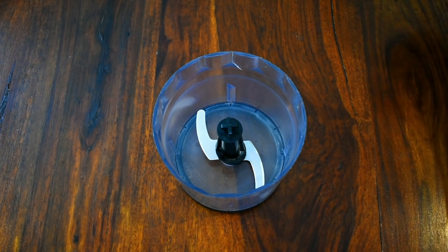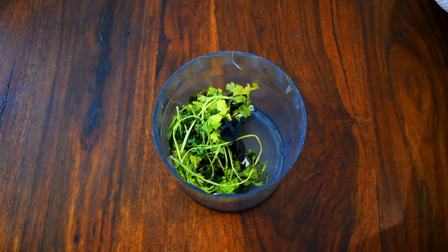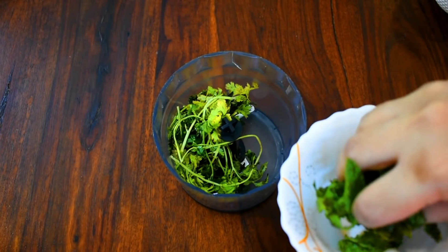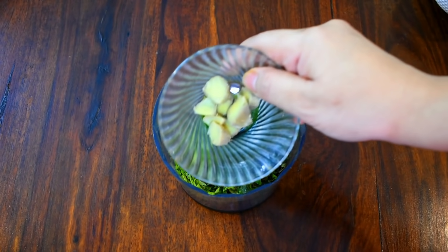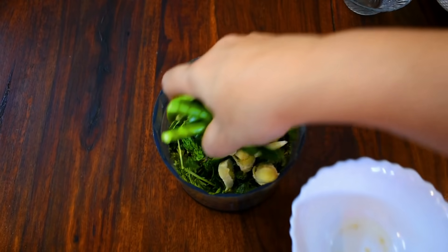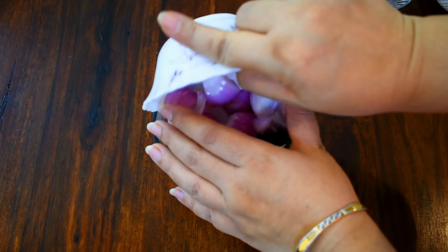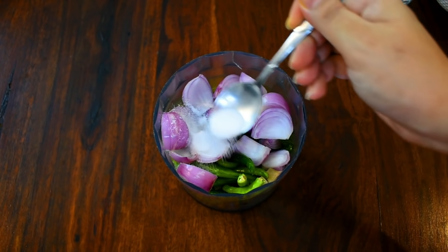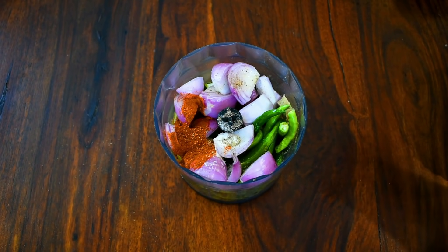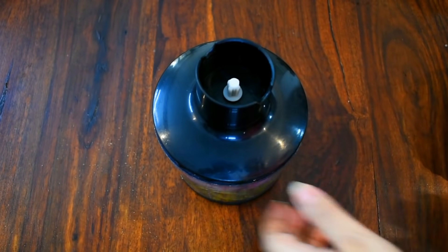Next comes our mint coriander chutney. I am adding coriander — dhaniya — washed and clean, into a blender jar. Now I am adding mint leaves — pudina. Use twice as much dhaniya as pudina. I am adding ginger, a little garlic, green chillies, a little onion, salt, red chili powder, and lemon juice. And now my secret ingredient is anardana — dried pomegranate seeds — which takes the taste of this chutney to another level. Now I have blended it.